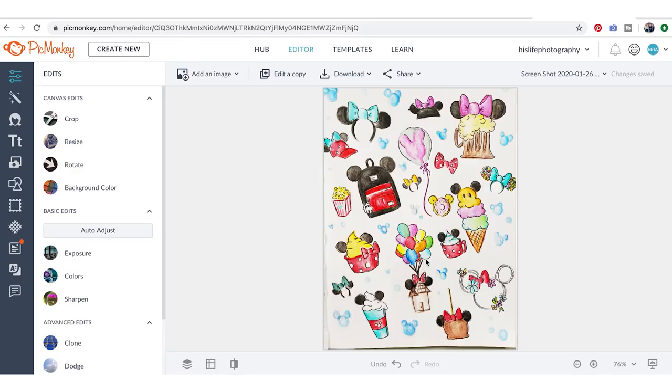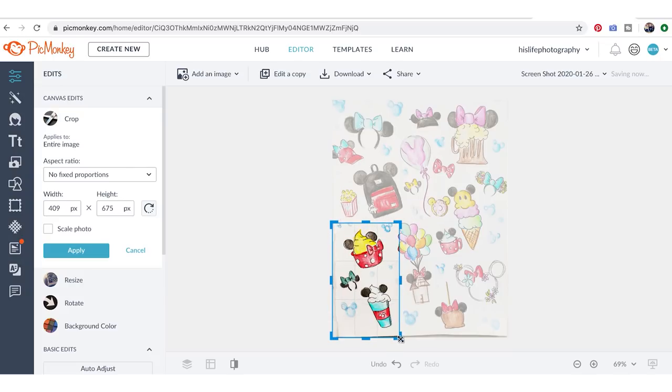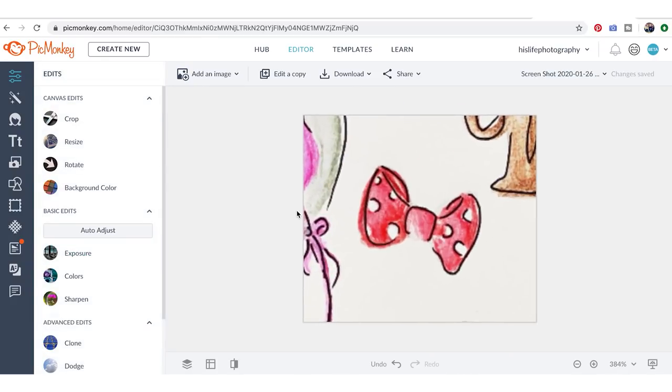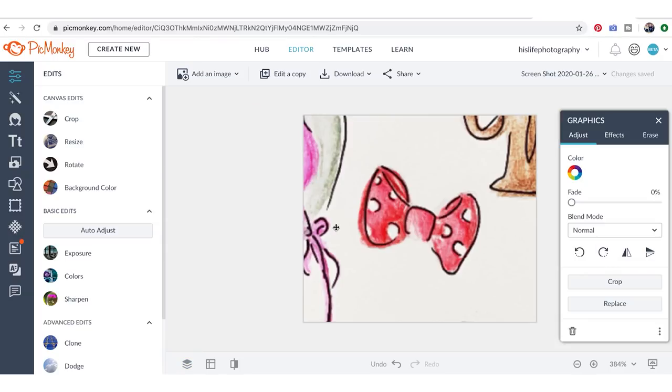Right now we're focusing on turning each one into its own piece of clip art. We're going to go to Crop and work on one piece at a time. I'm going to do the bow because it's easy and won't take as much time. I'll apply the crop and zoom in, and then under Layers we're going to convert the background to a layer so that we can erase it.